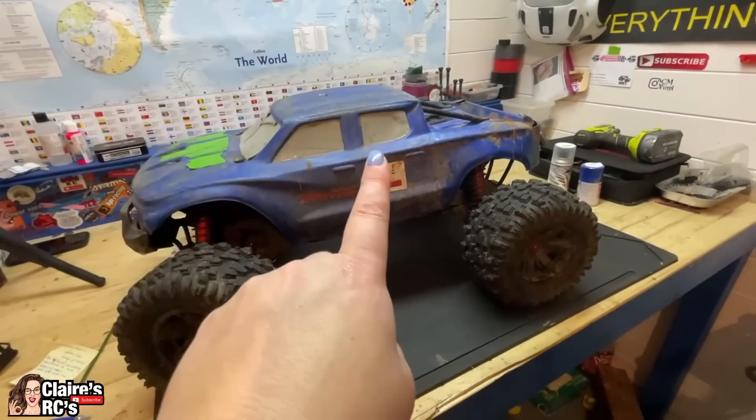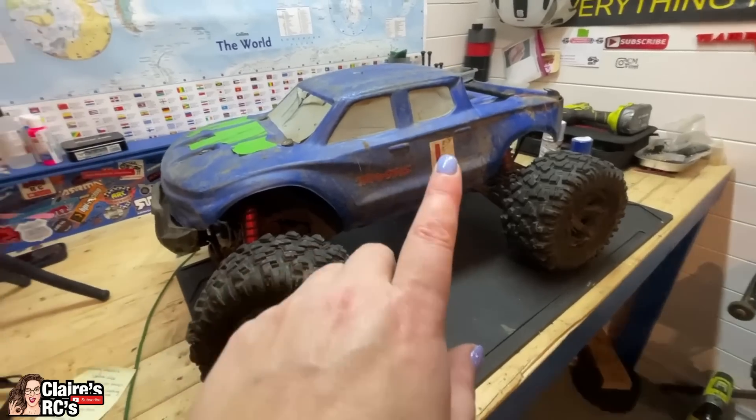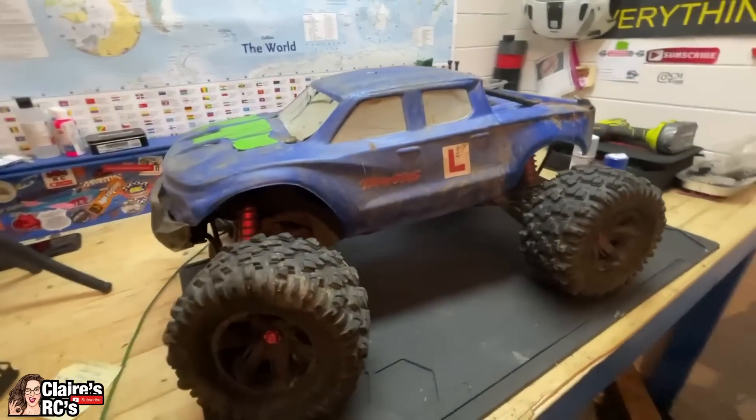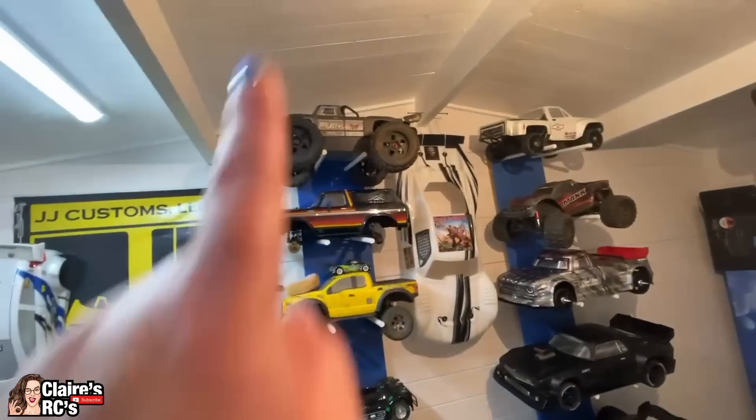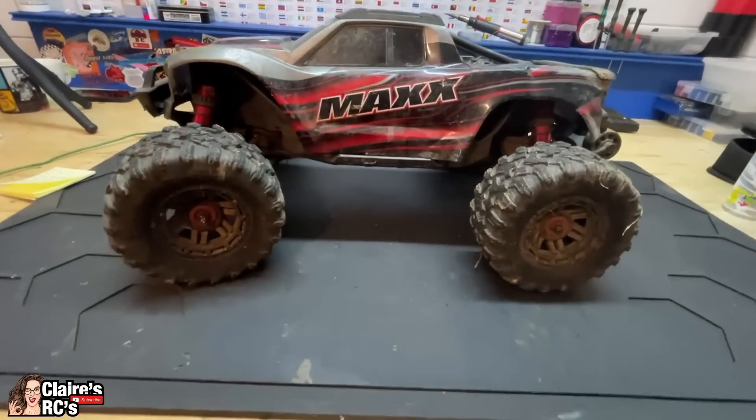You can't get these bodies anywhere anymore, but we've got a new body on the way from TMT Customs. We have used their bodies before, so hopefully it'll be looking a little bit prettier very soon.